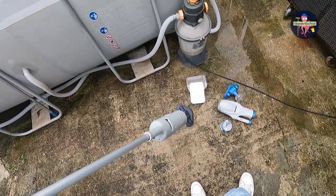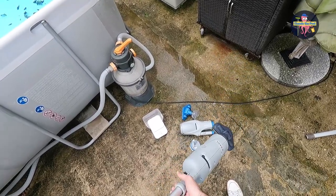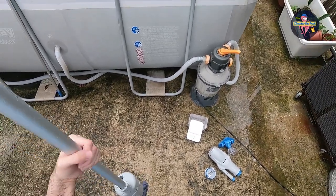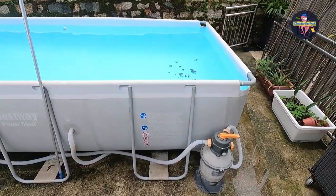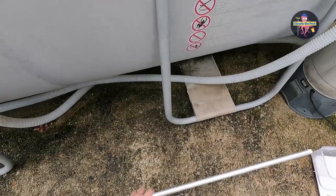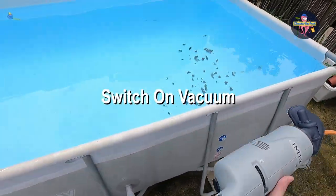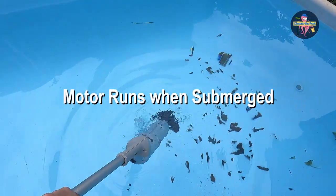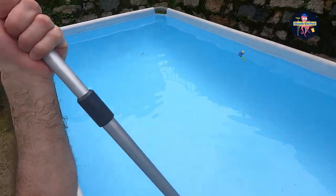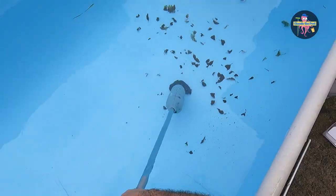First impression: the Intex model weighs more than the Kokido one. For me it's not a problem, but for other people with maybe less strength, it could be problematic. Let's see how it can be handled underneath the water. Just turn it on — it will turn on inside the water as well. And let's start the cleaning.